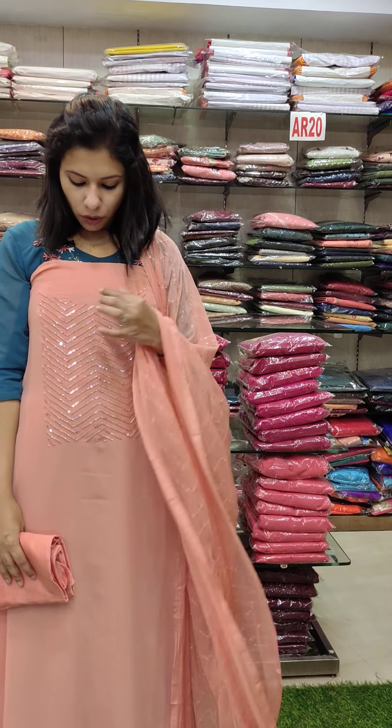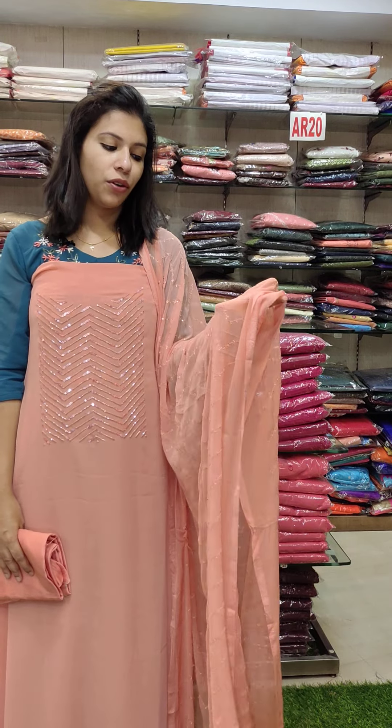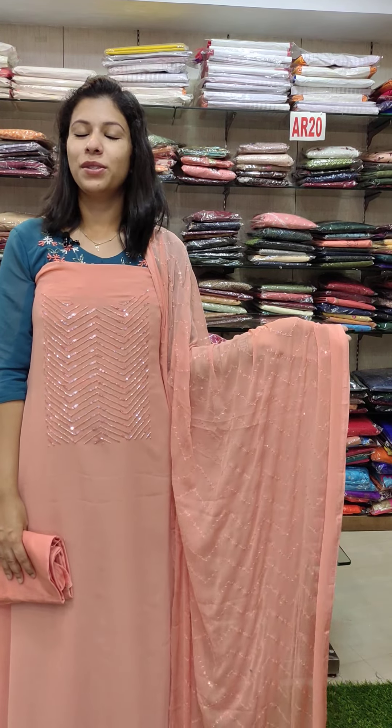This is Rs. 2480. This is a beautiful set of peaches. It will work on the top of the yoke portion. This is Rs. 2480.